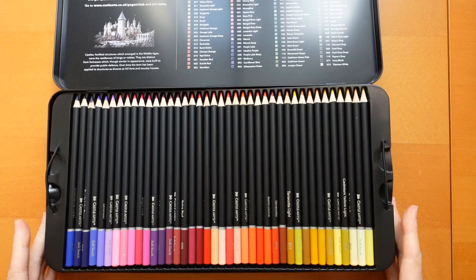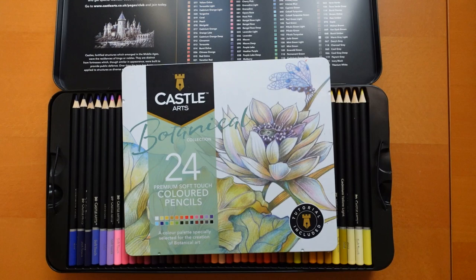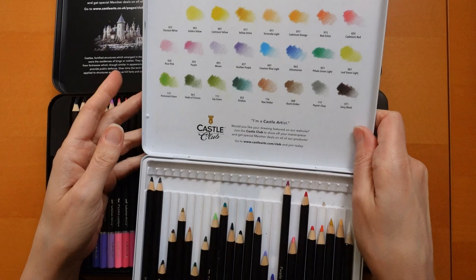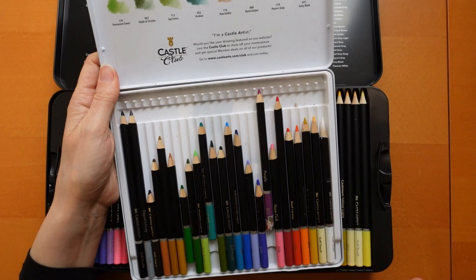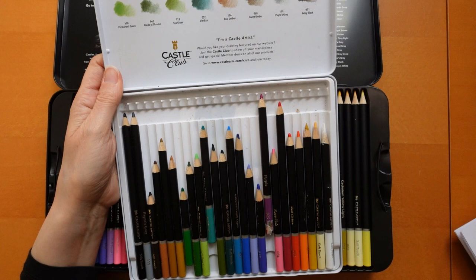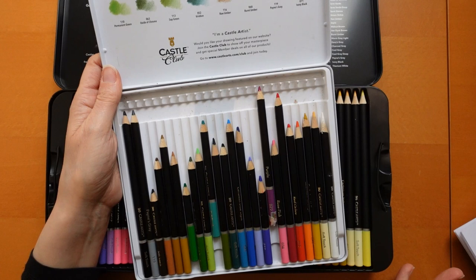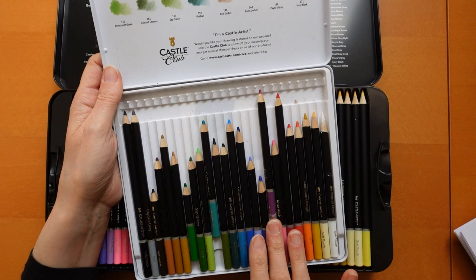They do smaller sets like this — this is the 24 botanical set. You can see it's well used. In the lid it's got a little swatch of each one. All their small sets — there's quite a few: Botanical, Urban, Seascape, Landscape, Monet, Cézanne, Kandinsky, Bocelli, and Van Gogh. And in all their small sets they have a white and a black, which slightly annoys me. Blacks are quite useful; white not so much. I'll explain about that tape on some pencils later.